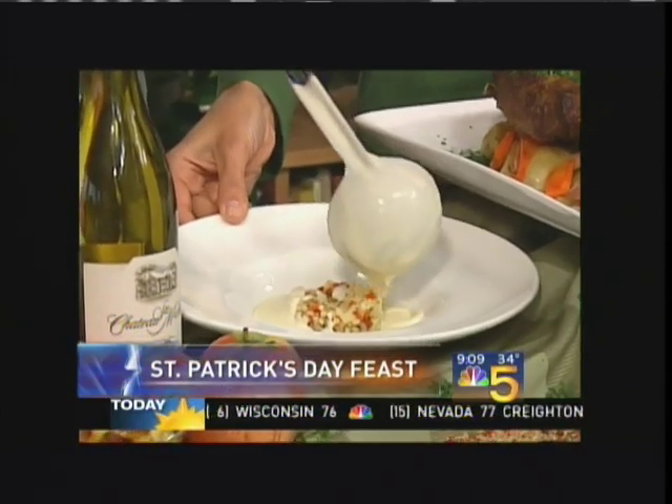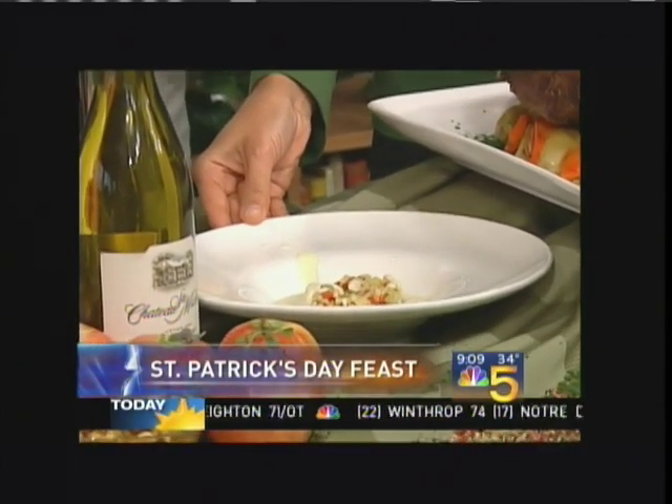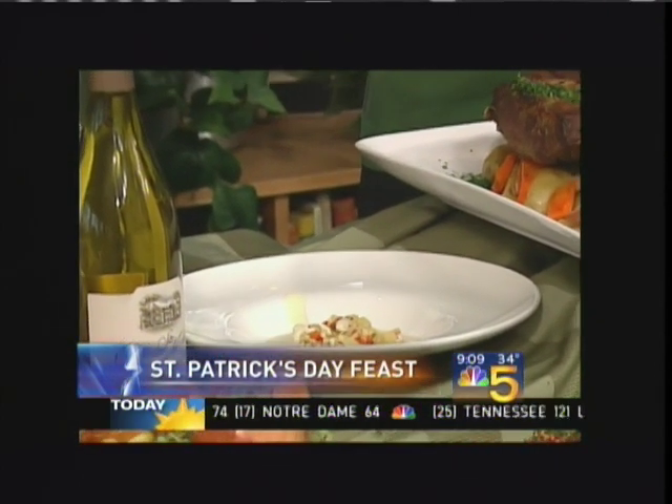It looks beautiful. And if I can add, if you're not entertaining in a formal style, you can put this in a demitasse mug or a shooter glass, and it makes a perfect appetizer. This is fairly easy to make? You just sweat the vegetables and then puree, and that's ready to go.